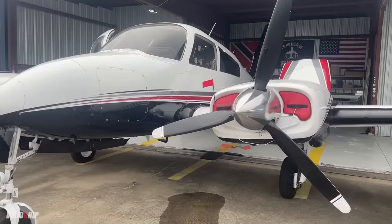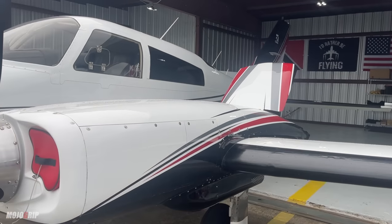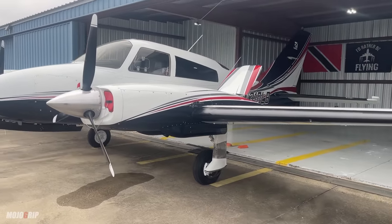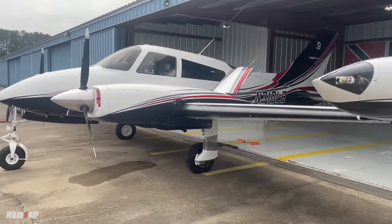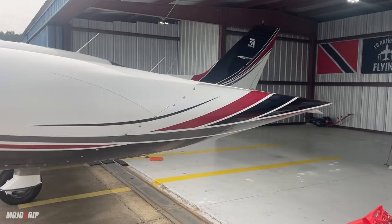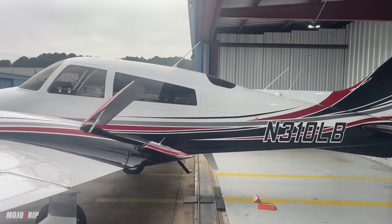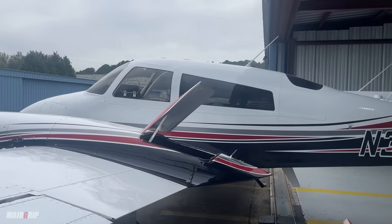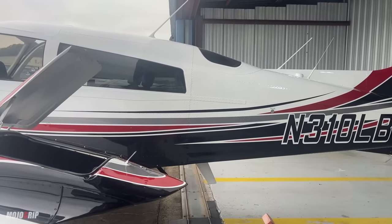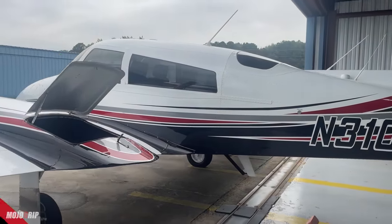I haven't done a lot of multi-piston engine airplanes on this channel, but the 310 — believe it or not — is one of the most beloved twin engine airplanes in the pilot community, period. Any pilot you talk to, the 310 will come up as a great twin, and also a good entry level twin, because the 310 kind of falls in the middle — it's not too light or too heavy.